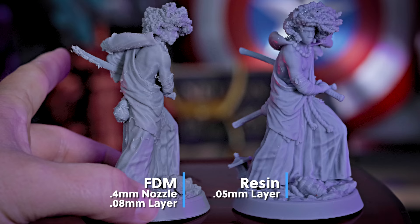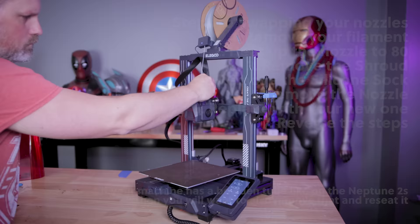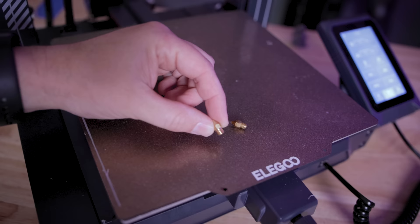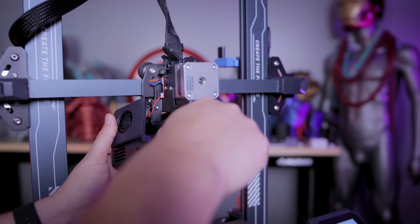If you wanted to kick things up a notch, you can very easily swap out the nozzle on your 3D printer. In general, a lot of these are going to have some sort of casing that houses your extruder and you can remove the bolts on either side. You'll heat up your nozzle to about 80 degrees, then use a socket wrench to actually remove the existing nozzle. Make sure the filament is already out of your 3D printer before starting this process — you definitely don't want to gunk up the inside of your extruder. With that nozzle removed, you can replace it with a 0.2 millimeter nozzle, which is going to give you an even finer degree of detail. This is the same process if you wanted to go up to a 0.6 or 0.8 or even larger.